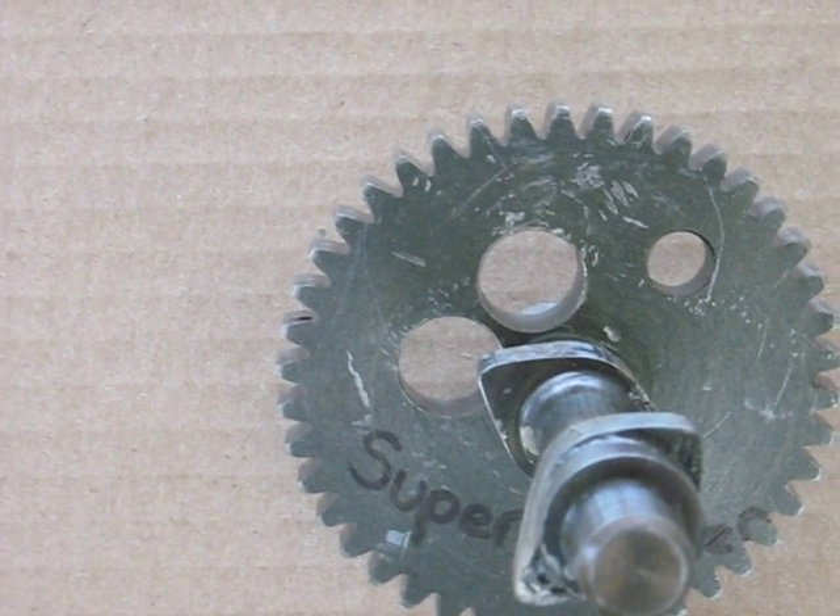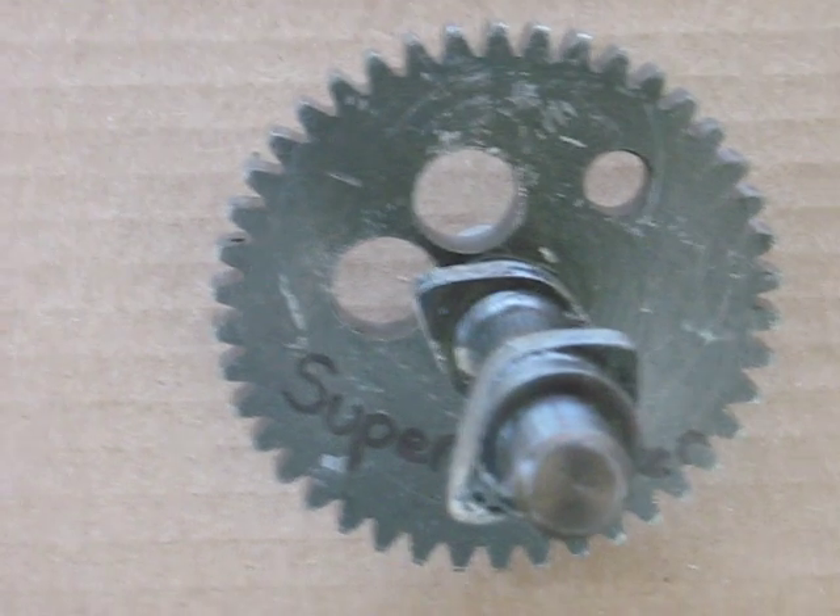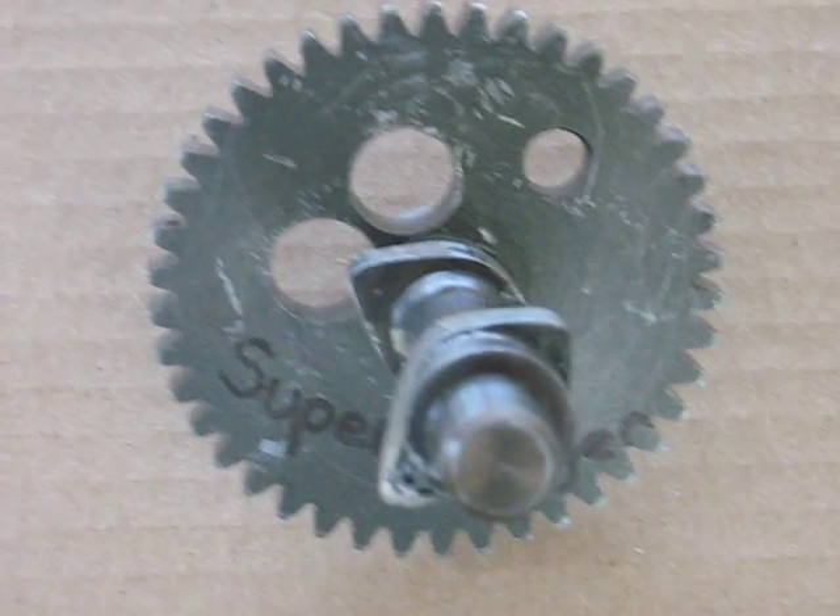Because the supercharger sucks air in, then opens the exhaust valve and compresses it out, and then it repeats the next cycle, the same thing over and over. Basically an air pump.